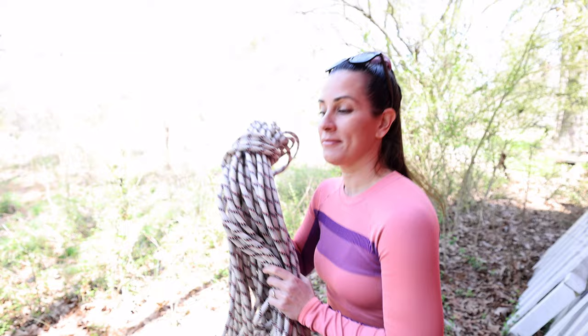We're talking about rope today. Do you know why you would choose this rope over any of the other ropes here on my table? Stay tuned because in just a few minutes, you're going to know more than 99% of people in the world about rope.